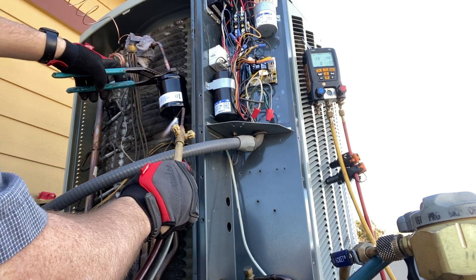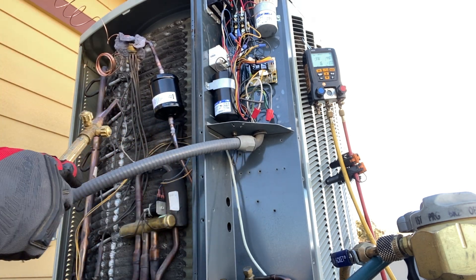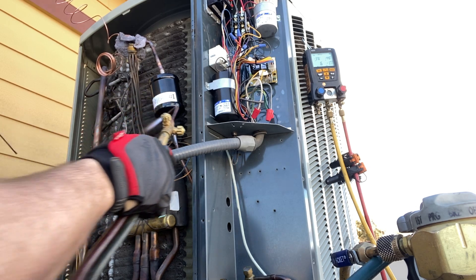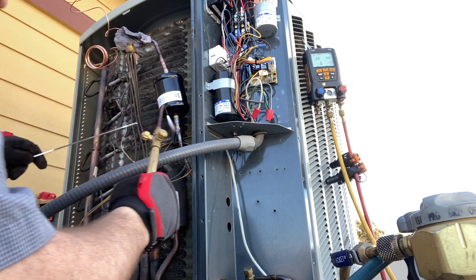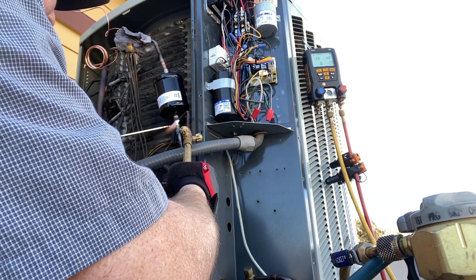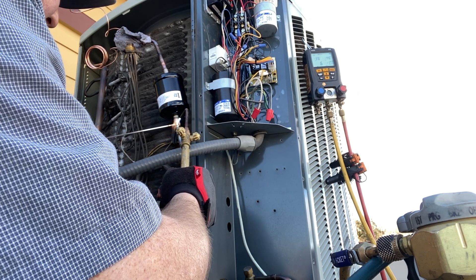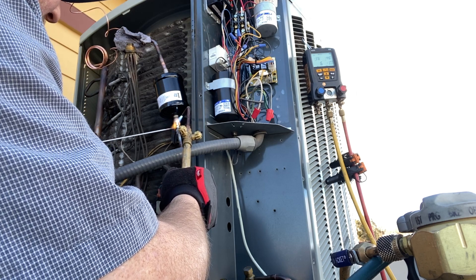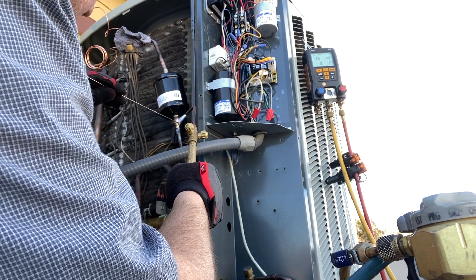I'm heating it up because the solder that's already on there is preventing me from seating it all the way. Now it's in all the way and I'll proceed to solder it up. What we want to do is heat up the pipe so the pipe itself melts the solder, then use the flame to spread it. I'm heating up the pipe on one side, and also working the solder on the other side, then bringing the flame back to draw it around.